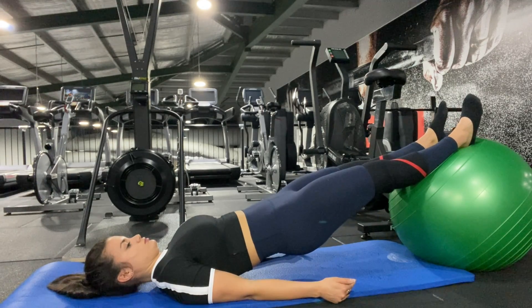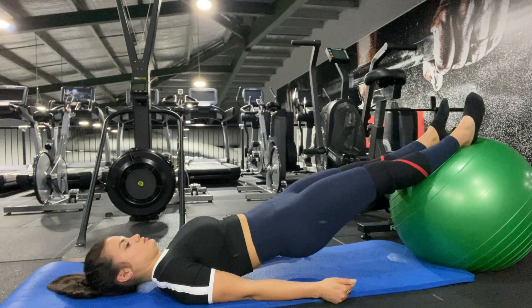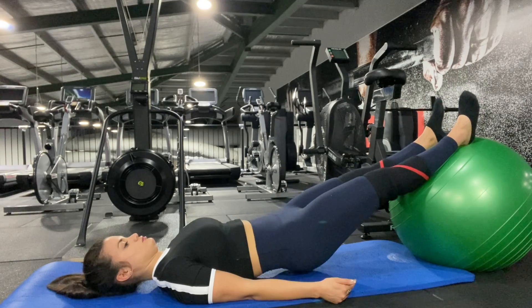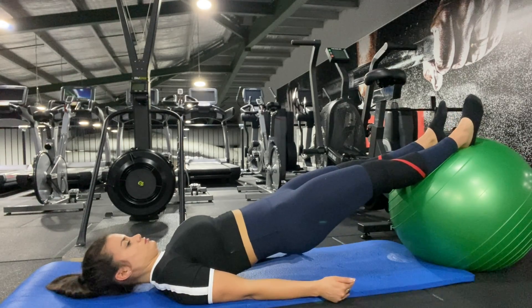Reset in between each rep. The hips come down, ribs locked on, and raising up. Keep a slow tempo for this exercise and enjoy the burn.